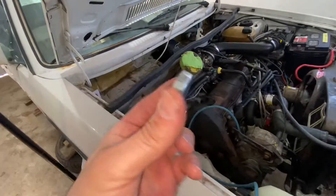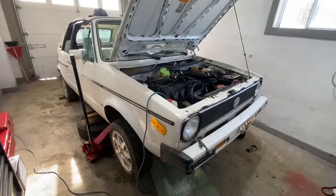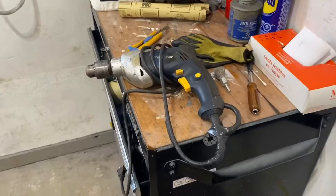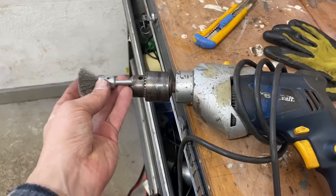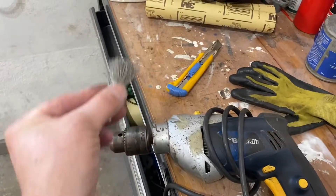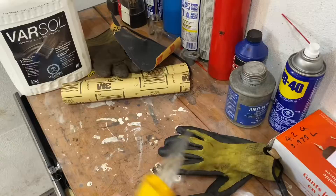Let me show you the first few very important steps. In the back here, as you can see, there it is. What you've got to do is clean this thing like you would not believe — it has to be completely spotless. You also need good access to it. I'm doing it from underneath, which gives me good access. It's pretty dirty in there, so first I'm going to use a wire brush on an electric drill and clean as best I can all around.